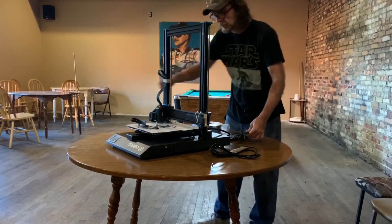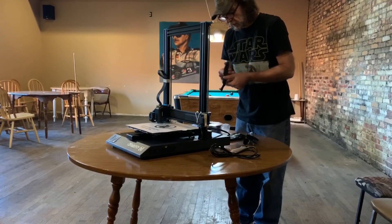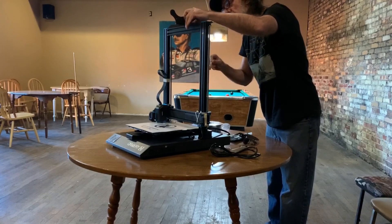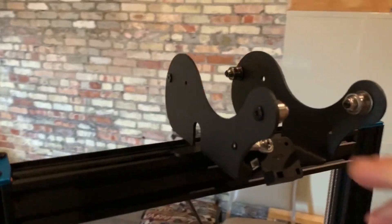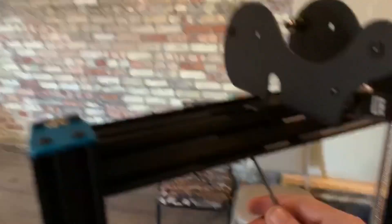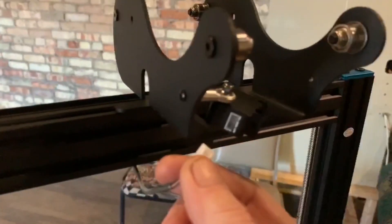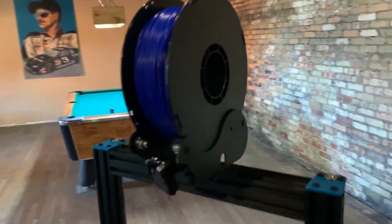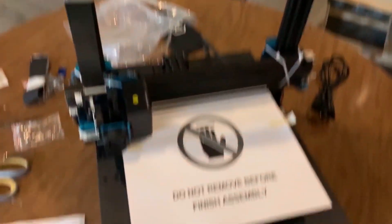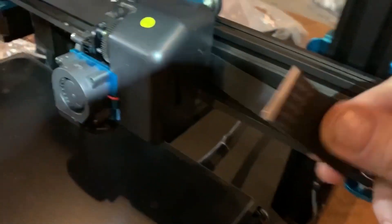Now we attach the filament holder that'll hold the spools of plastic filament as they feed down through the extruder. Here we have the filament sensor that detects if you run out of filament — it'll shut the machine down while you get more. And here's the fully assembled machine. I just need to plug in a bunch of ribbon cables and plugs, so let's go ahead and start plugging stuff in.